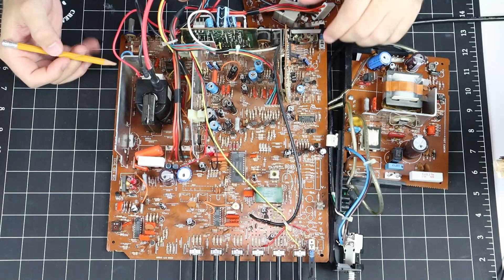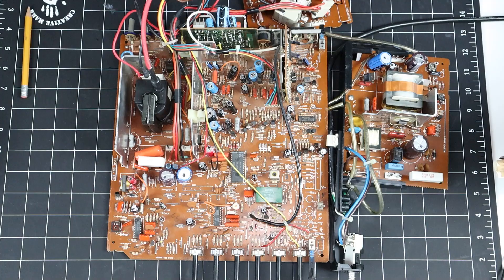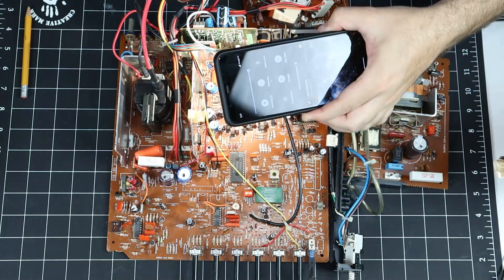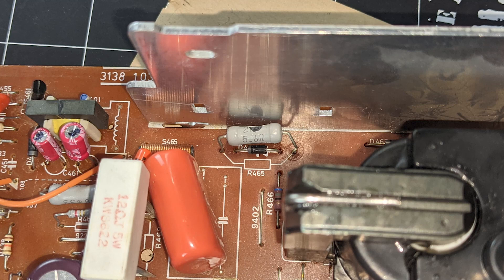With the board removed, we can see all the work that I previously performed, including the new flyback and all the new capacitors. My first inclination is to look for anything obvious — a smoking gun if you will. I'll inspect the board for damaged components, leakage, and evidence of arcing or burning. The only thing that jumped out immediately was this beefy 2-watt resistor connected to the base of the horizontal output transistor. It appears the casing is cracked, but it tested out alright. I'll replace it as a precaution, but we need to dig deeper.